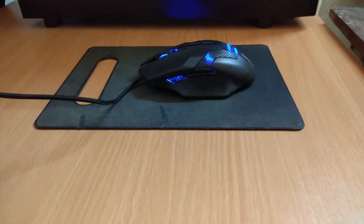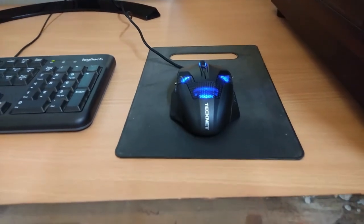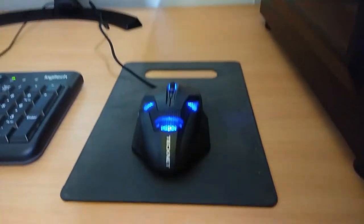In today's video, I'm going to unbox the TechNet Raptor M268 gaming mouse, which has up to 2000 DPI. So without further ado, let's get started.